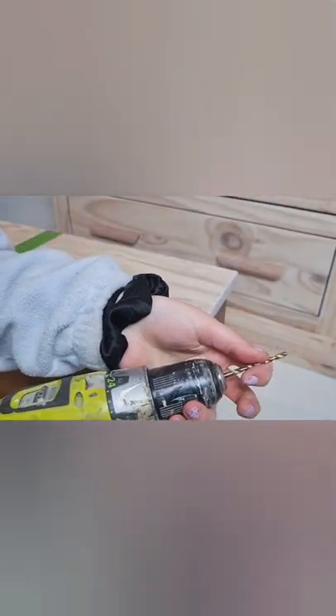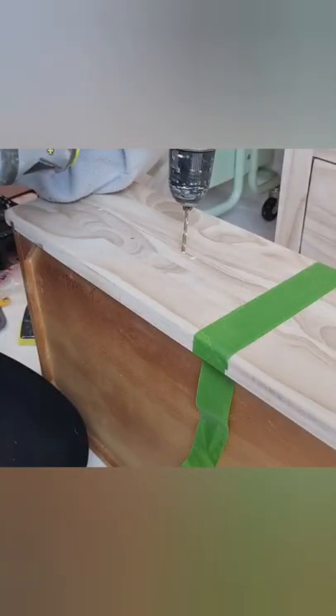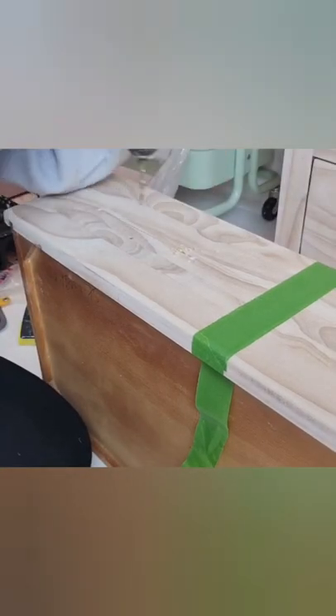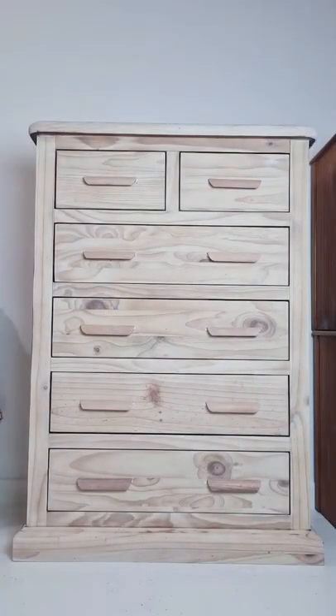Then I'm just using a drill bit the size of my screw and drilling where I marked, and it is literally that simple. I just put it in with my handheld screwdriver and it is that easy.